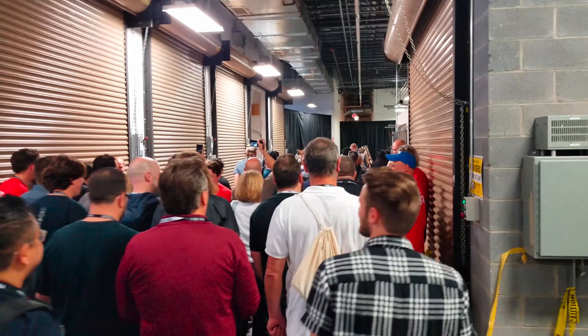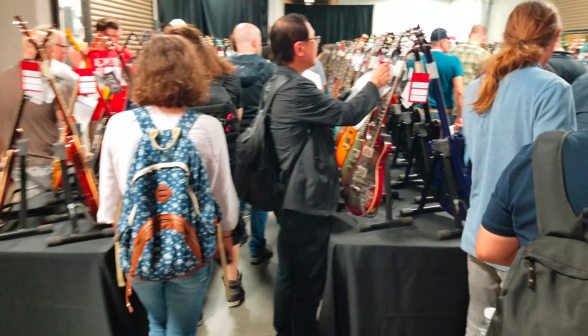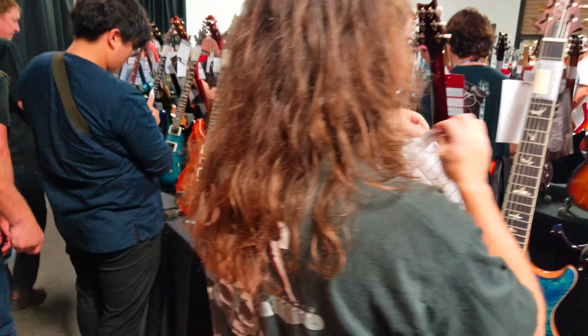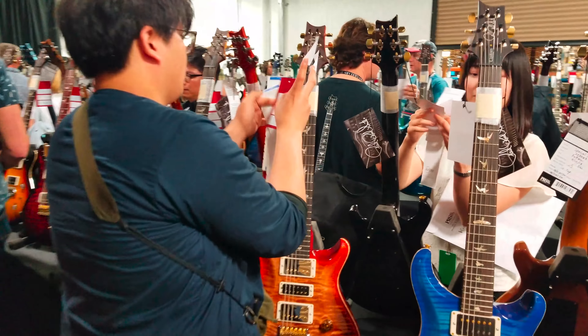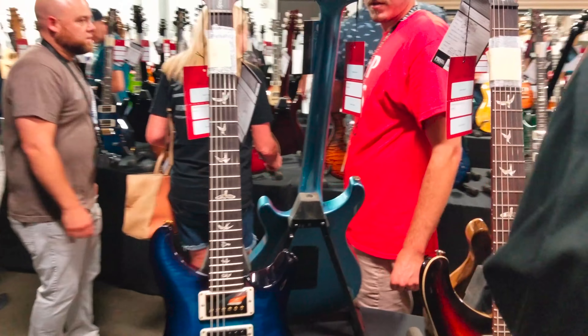Another thing at the event was getting to meet some great Paul Reed Smith employees, including Matt Ariza. If you're a PRS fan, you might recognize the name — he is the stainer who created the Ariza Verde color on my Custom 24. Matt Ariza is also known for Blue Mateo, because his name is Mateo Ariza. He's not the only one — Trampas is another employee responsible for the famous Trampas Green color, which was inspired by his green Kia Soul. It was exciting to be immersed in their guitar culture.